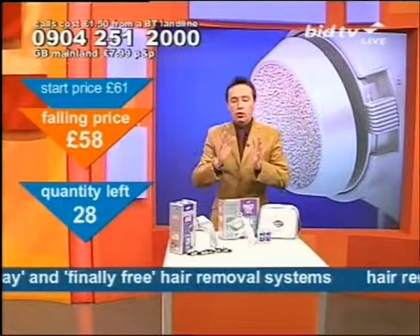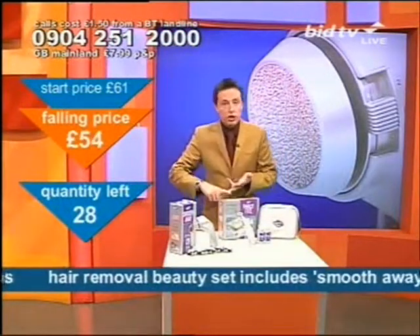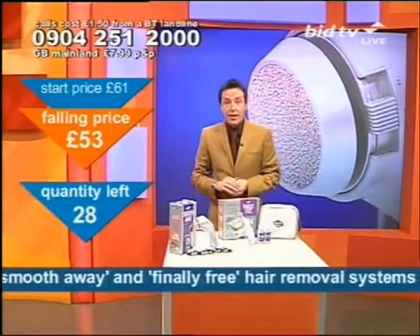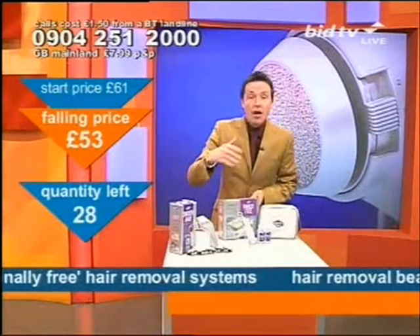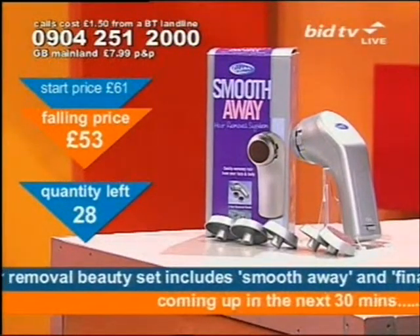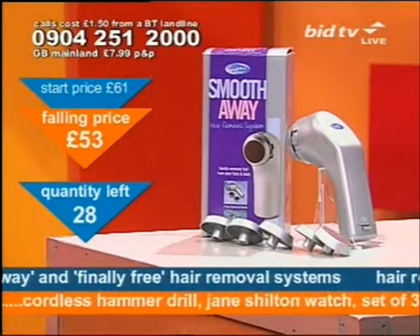Get ready to ring. If you want to remove hair but you don't want to wax, if you want to remove hair but you don't want to shave, if you want no odour, if you want no mess, try what I've got here. This gently takes away hair from, for instance, your face — this gently rotating head removes hair for you.